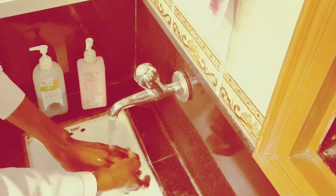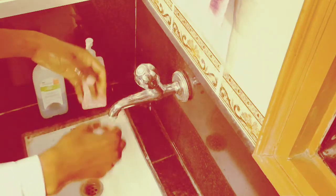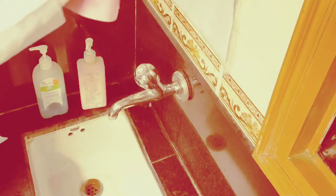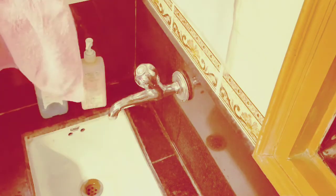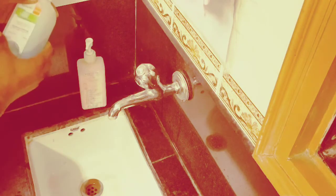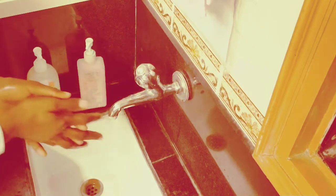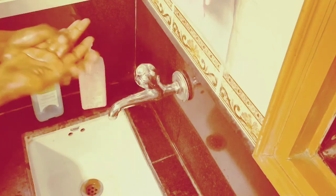Then try as much as possible to use a dry rack or cloth to cleanse your hands. Make sure you dry them well, then take the antiseptic solution and put it on your hands, rubbing it throughout your hands and fingers.